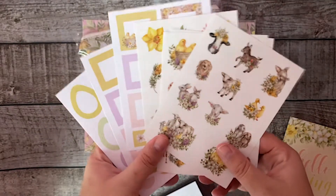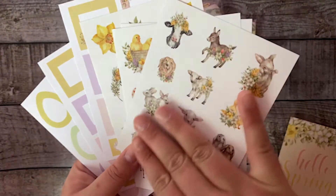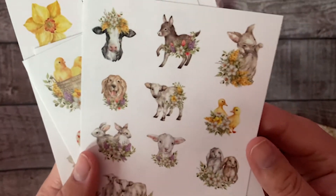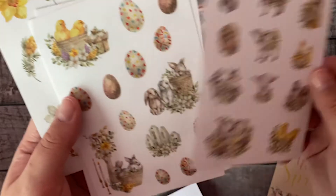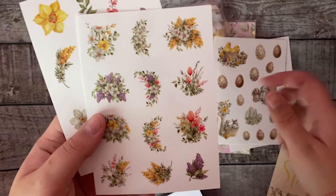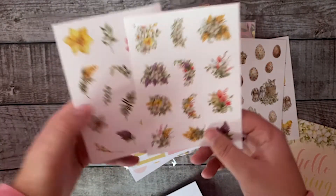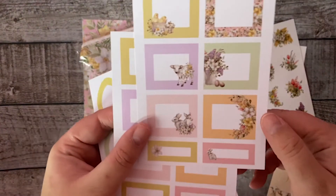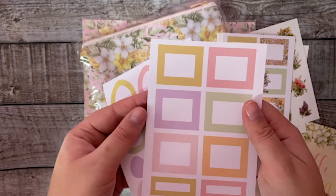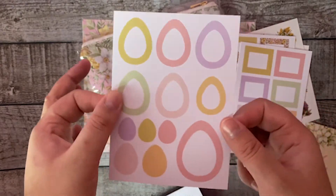Then we're going to the sticker sheets. I'm really in love with these cute matte stickers — they're not shiny. These baby animals are so cute, and of course there are also some Easter eggs and beautiful springy florals. Then we have the paper stickers with some decorative boxes, plain boxes, and Easter egg boxes. I'm really excited about these.